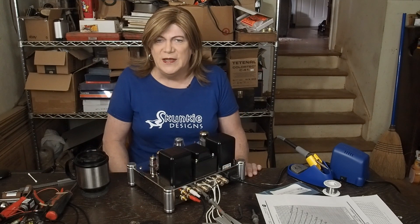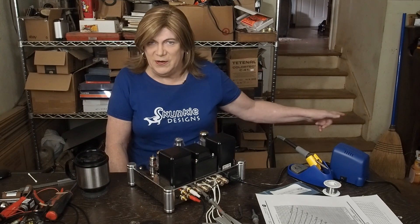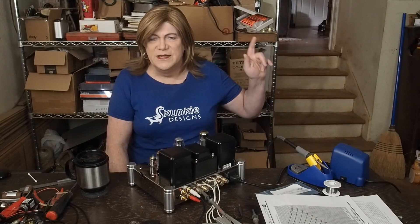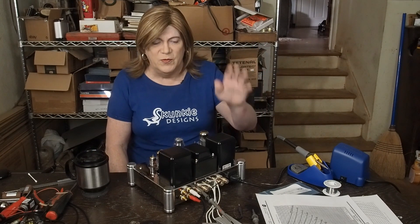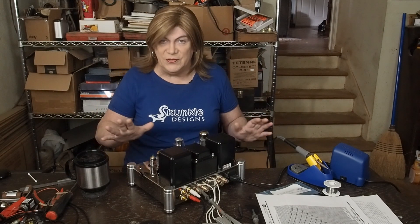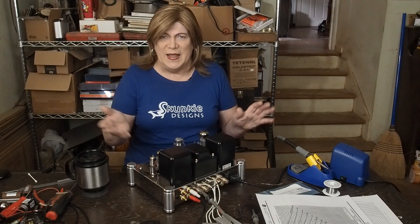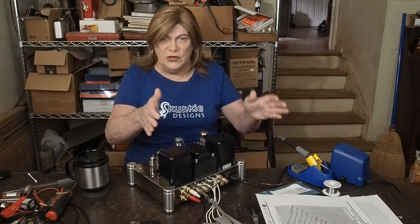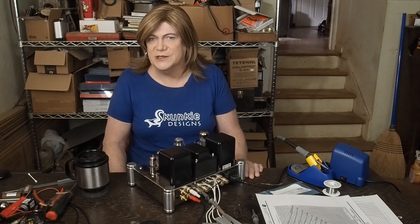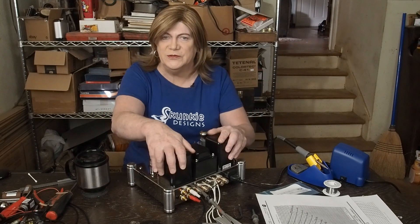The way I want to address this is to take this unknown out of the picture and build it with some Edcore 3.5k output transformers — I've got a pair sitting here from when I built my last 6SQ7 amps. Start off replacing everything except the power transformer, rewire the whole thing, and then once I have a known good-sounding amplifier, swap in these original output transformers and see if it kills it. If it does, we'll know you can't build anything decent with them.